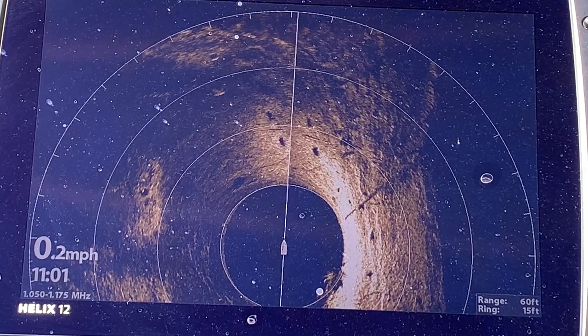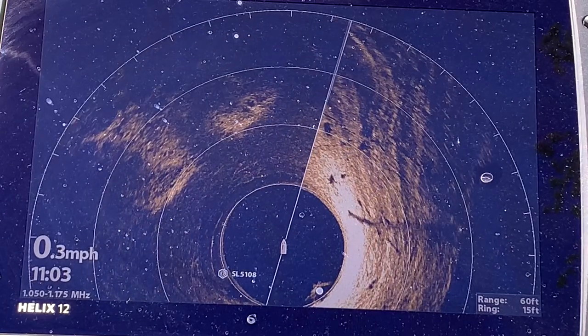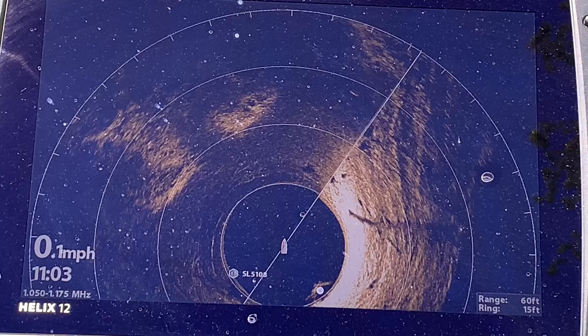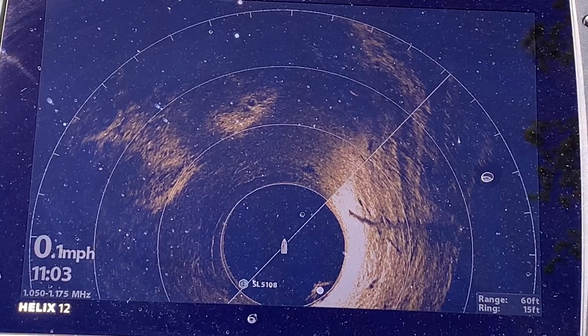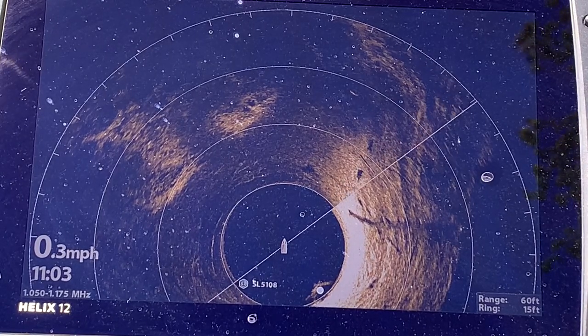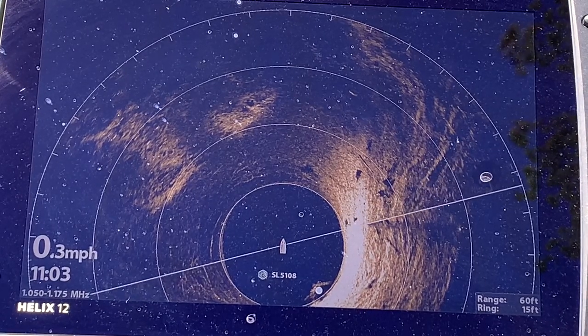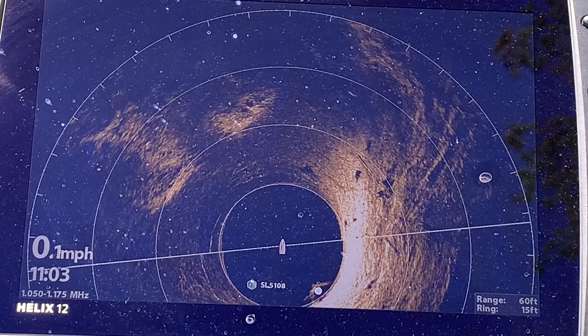It will change the way you fish. Without the Mega 360 I would not have known those fish were there. It allows me to see where they are and I can cast to them before I get to them — it is just a tremendously efficient tool for helping you be more successful on the water.